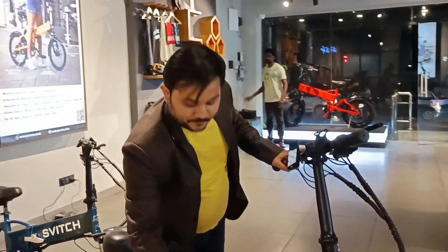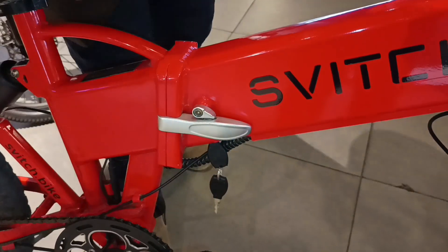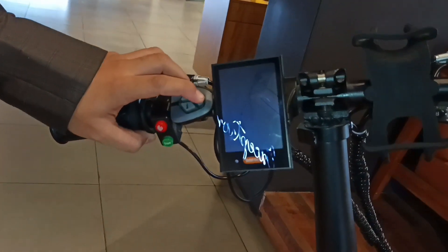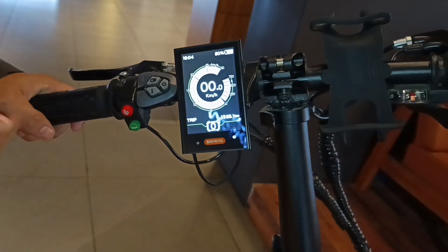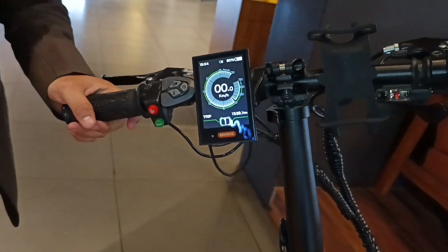This is our top model that I showed before — it goes 120 kilometers on a single charge. You switch it on with a key start from here. There are a few buttons here; you hold one for three seconds to enable the display. On zero mode, you have 100% of the effort from cycling yourself. On first mode, 80% is your effort and 20% the cycle pushes you.